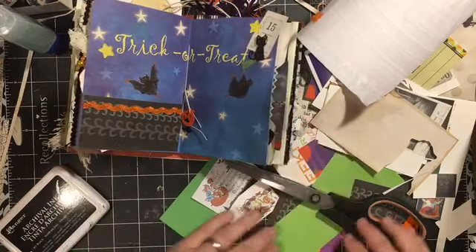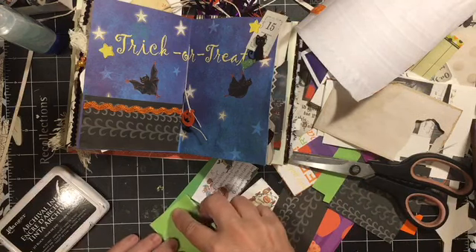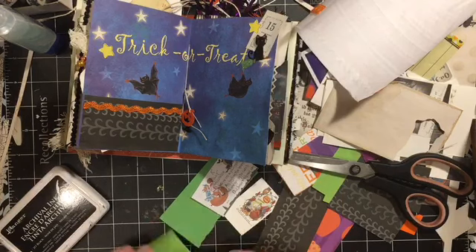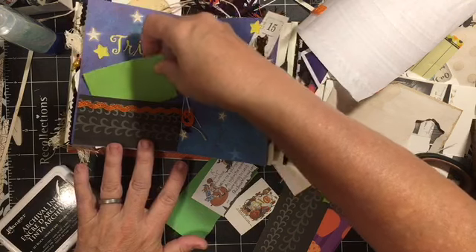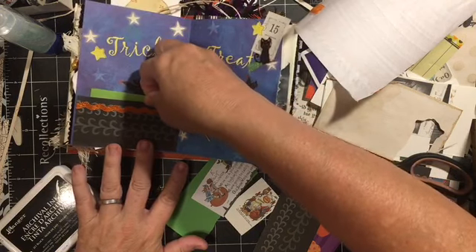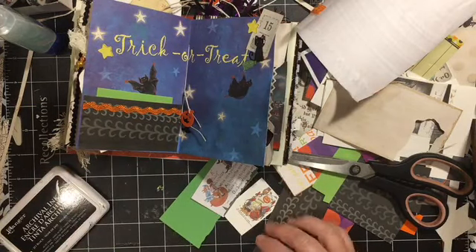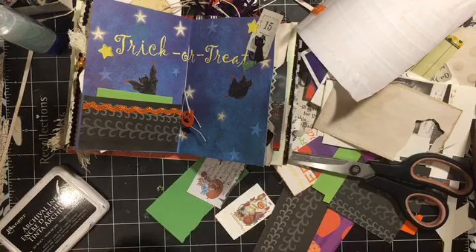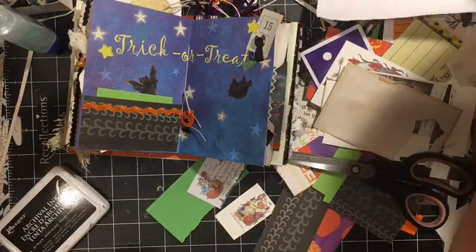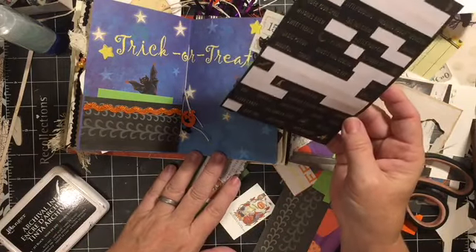I like that. And we can put another — this gives you a place to do some journaling. I'm going to put it in this way because I don't want to lose the cute bat. Don't want to lose the cute bat. We do also have some — and this is day 15.